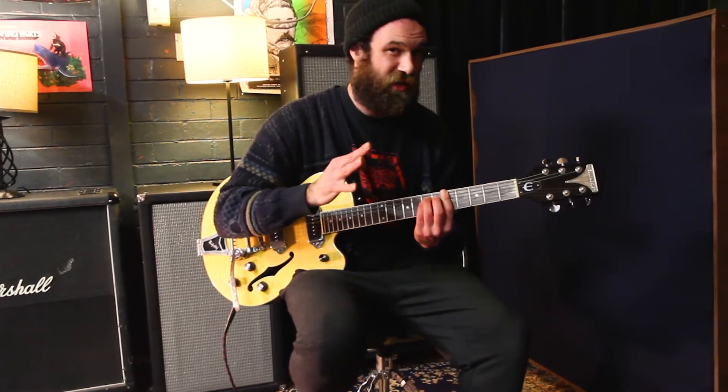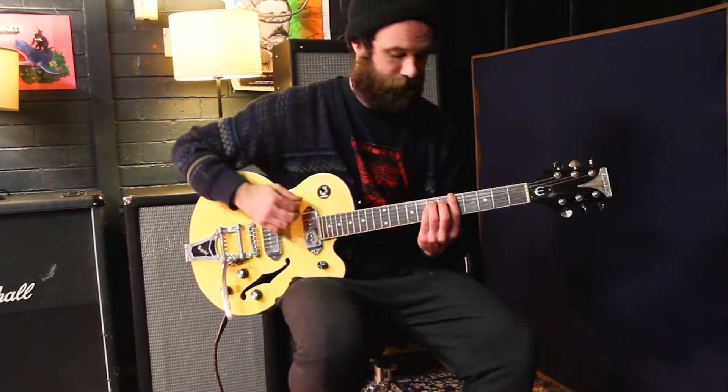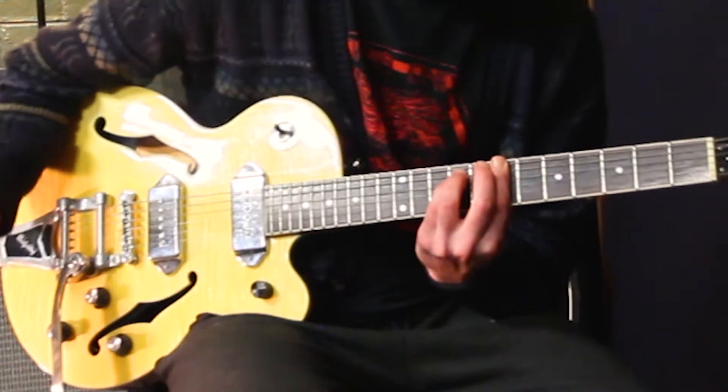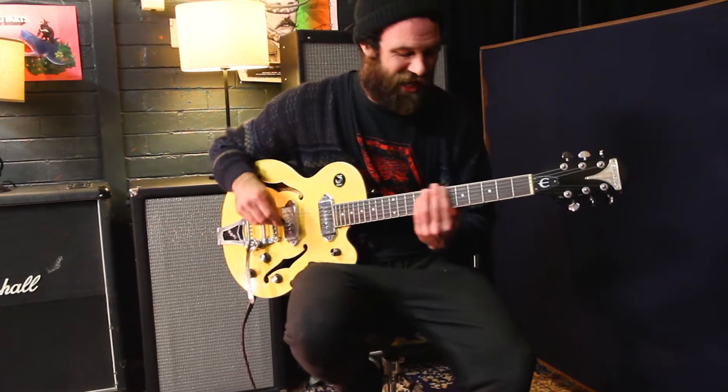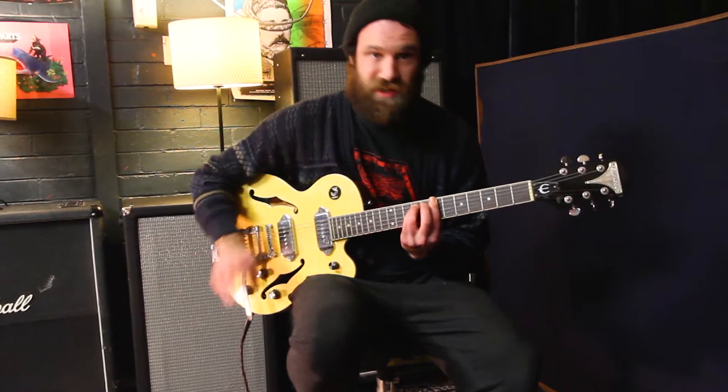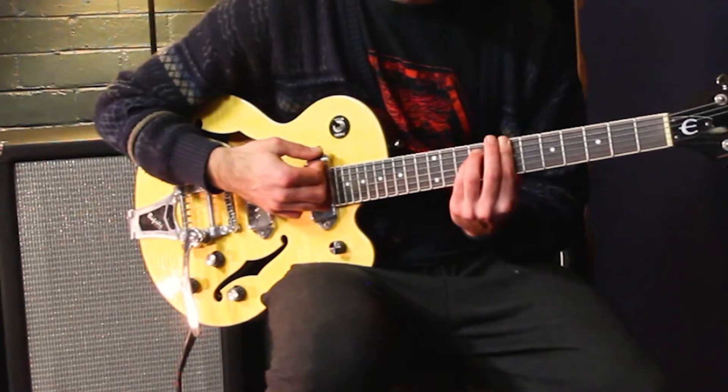So that slide actually becomes part of the rhythm — we're doing three notes. We're gonna do that twice in a row. Second time, don't worry about the slide. I just played the two notes there: A major and then a B minor, second time round.